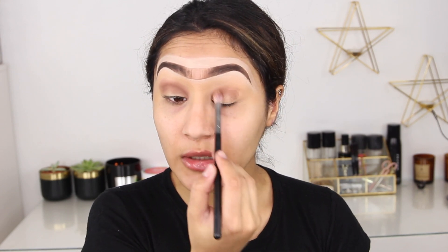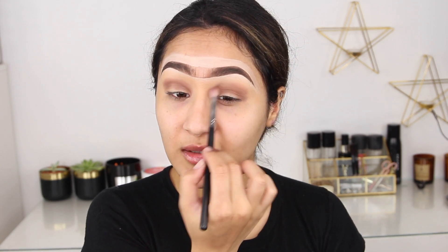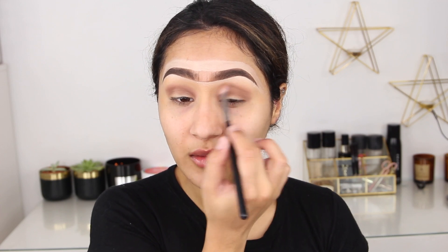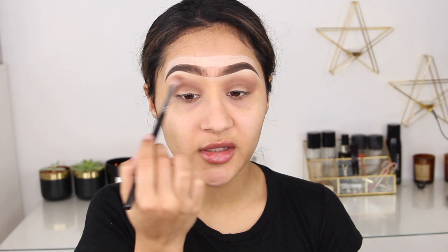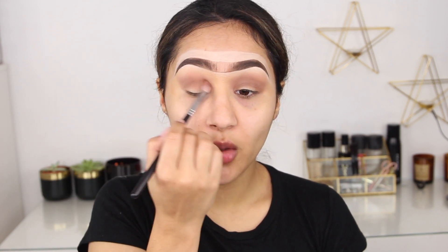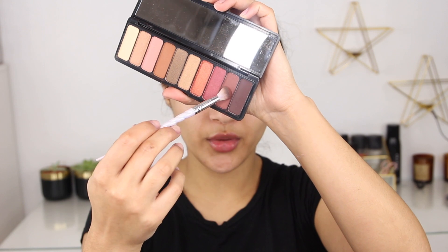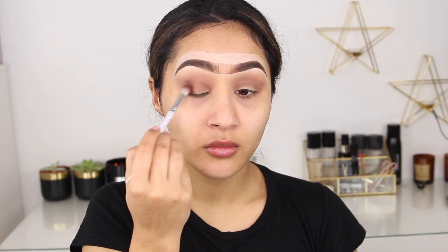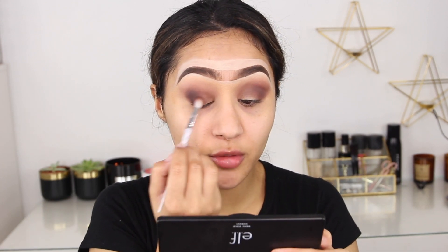Right off the bat the eyeshadow is very pigmented, which is really nice. The old e.l.f. eyeshadows didn't have a lot of pigment — they looked nice in the pan but weren't great for blending. But this palette is insanely buttery, so soft and smooth, and I'm literally blending out the eyeshadows so quickly and easily. I go in with a dark brown shade and apply that on the outer third of my eyes, then blend everything out with the same brush.